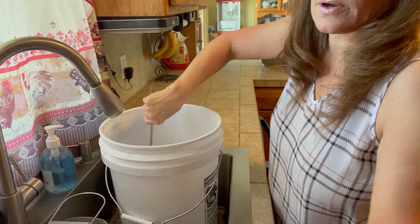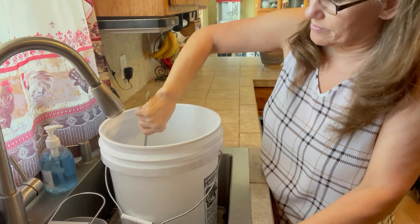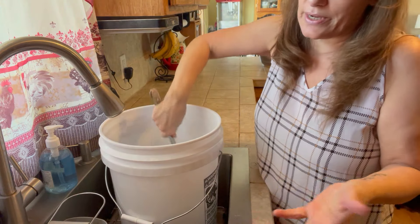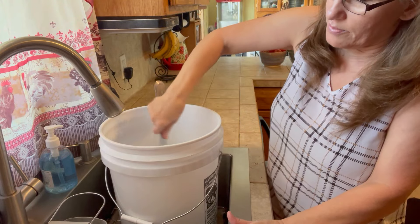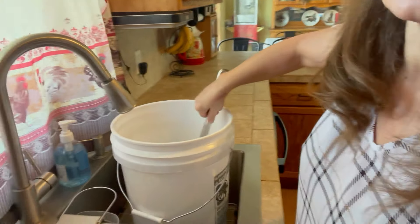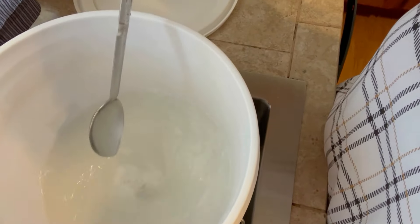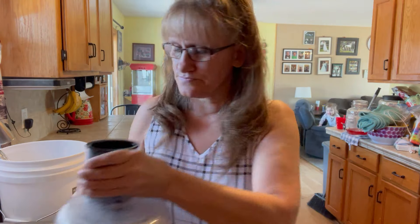As you can see it is all powderized in there. If you just use a grater it would be like shredded cheese — little slices, which is totally fine either way. I just find doing it this way saves a lot of melting time. I let it settle for a minute so it's not all powdery when I open it, and then I take one cup each of borax and washing soda in a measuring cup.